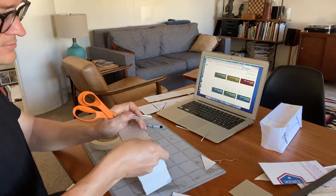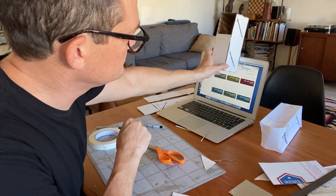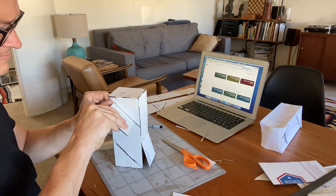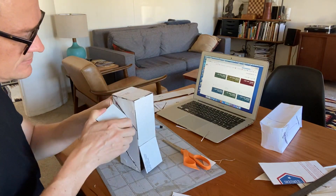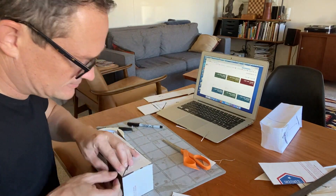I'm going to use the scissors to score a little bit of the line, using the non-sharp end, just to make sure it folds where I want it to fold. Now I'm getting the mirrors put into place, and we're about to be able to test this sucker out.